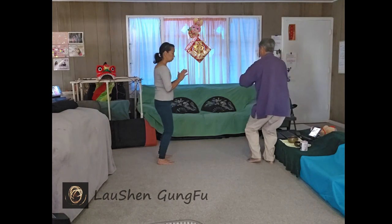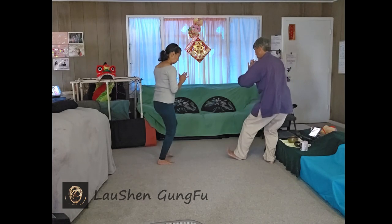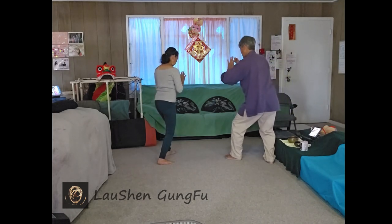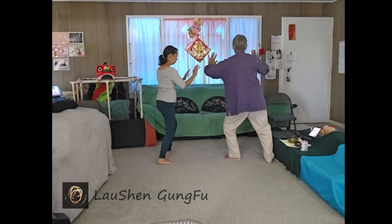As you shift to your right, let your body turn and fold to your left so your left foot is free. Step out, sink and press, turn to the right, open the palms, single whip.